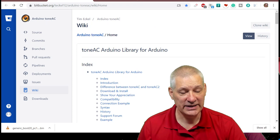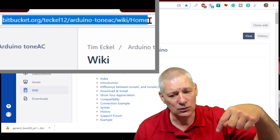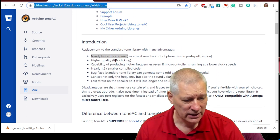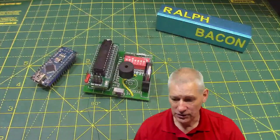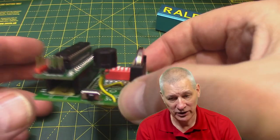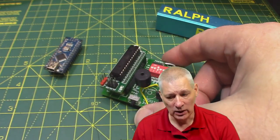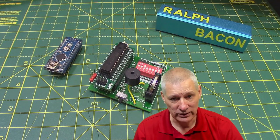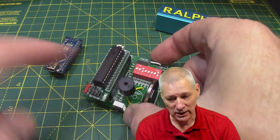This is the ToneAC library from Tim Eckel. It's not actually on GitHub anymore - it's now on Bitbucket, there'll be links below. The thing that caught my attention straight away was 'nearly twice the volume.' I have to temper that with a note of caution - I've got a passive beeper in there which I replaced with one I knew was passive. I tried it with those disc ones and it wasn't very loud at all. But this particular beeper really works well. It has a resonant chamber and the resonant frequency is about the 2kHz mark. The flat disc ones just didn't seem to cut the mustard.